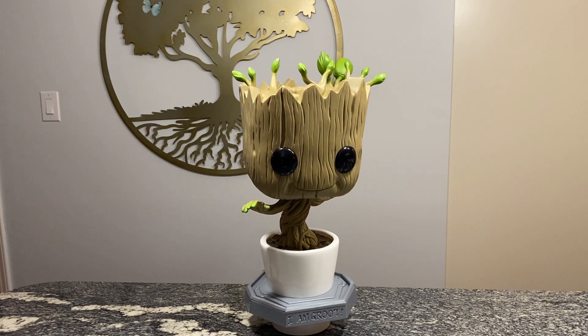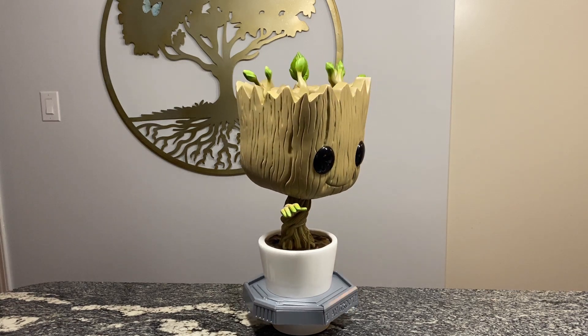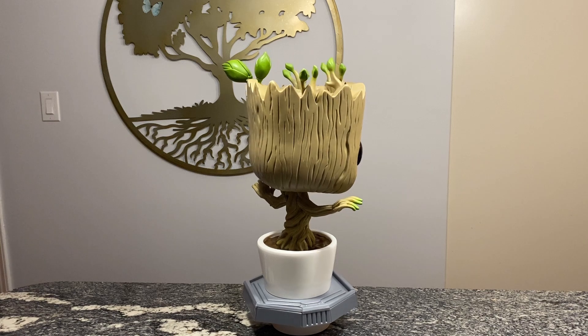I really think that you should get this Pop because it will make your collection look really good, and it's definitely going to be one of the largest that you have.